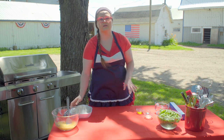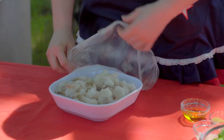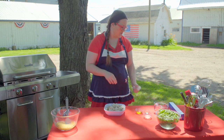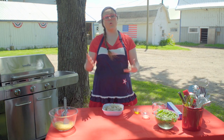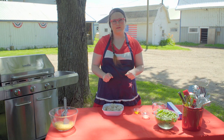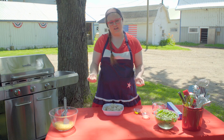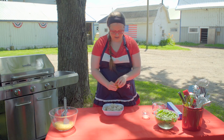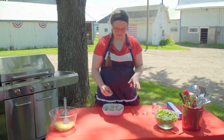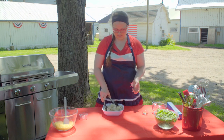Now we're going to work on the shrimp. What I have is a pound and a quarter of shrimp — frozen shrimp that I've thawed. You can use frozen and thaw it, or buy fresh shrimp. One thing I like about frozen shrimp is it's easy to get to and already deveined. On top of that, I'm going to add two tablespoons of olive oil and a tablespoon of fresh lime juice, then toss that together.